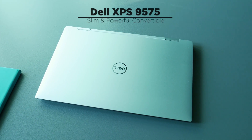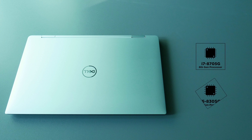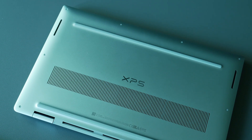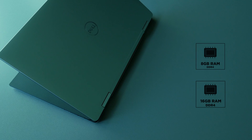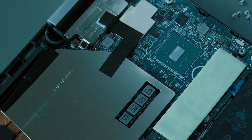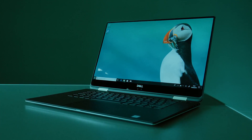This is the Dell XPS 15 9575. It comes with the Kaby Lake-G i7-8705 and i5-8305 processors — the one I have is the i5-8305. The XPS 9575 follows a soldered-on chip design for RAM, so you can have either 8GB or 16GB options to pick right from the start, meaning you cannot upgrade them later. The G-Series processors are combined with AMD Radeon Vega GPUs with 4GB of HBM2 memory, delivering more performance while consuming less power.